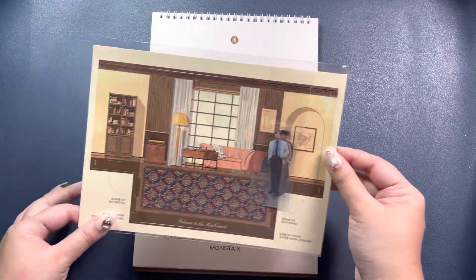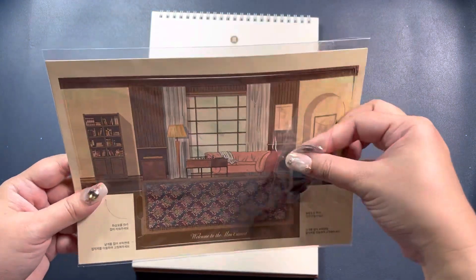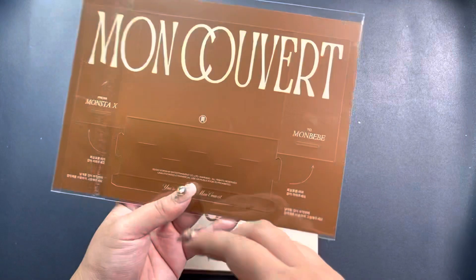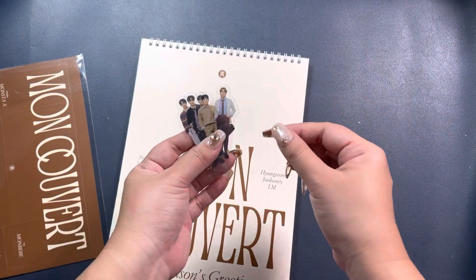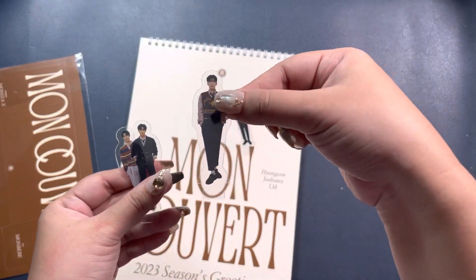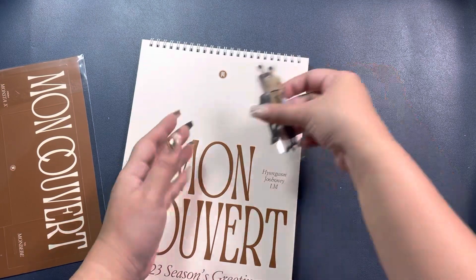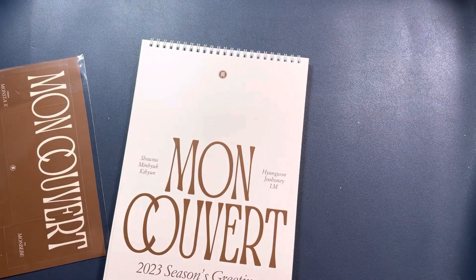Before we get into the other paper products, let's look at the special items, like this paper playhouse thing. It comes with a set of standees that are member-specific. You can build it into a 3D model and then slot the members in. You have one per member: Minyak, Chuhan, Kian, Iam, and Hyuan. That's actually quite cute. Since they're flat and small, they'll actually fit a nine-pocket binder.